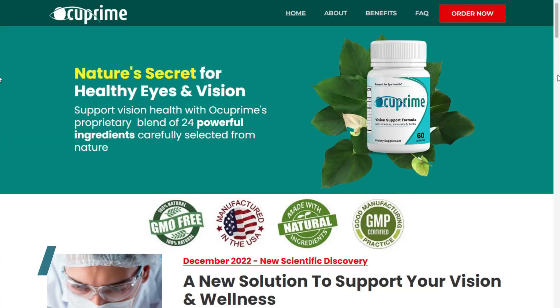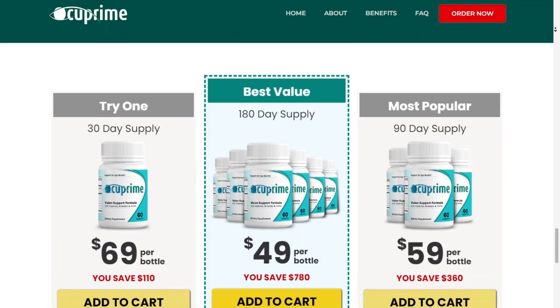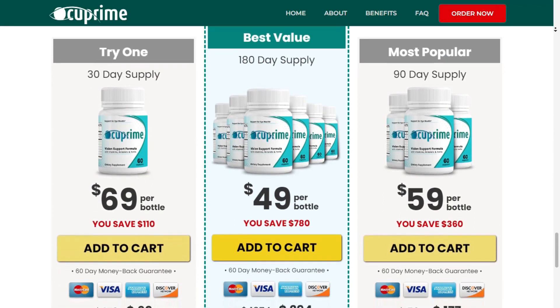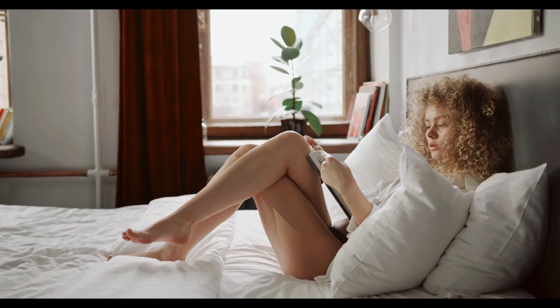You need to take your treatment seriously if you want to see results. Each organism absorbs nutrients in a different way. Some people experience significant health benefits after using this supplement after a few weeks; however, the complete recovery can take up to six months. That's why it's recommended you order three to six bottles to see the best results — the more bottles you buy, the cheaper it becomes.